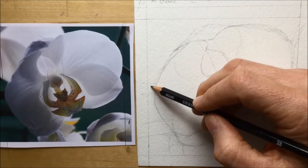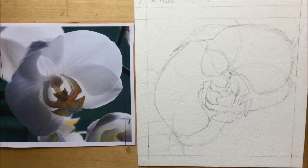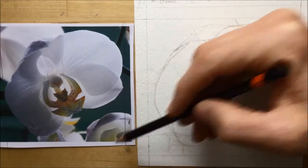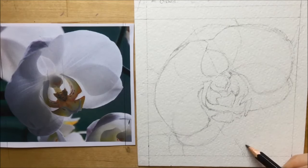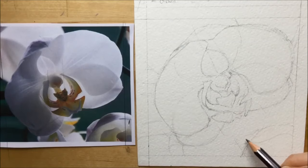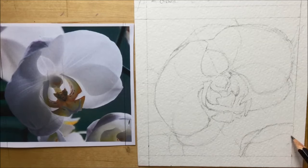I had thought about doing it all green, but I decided I would actually draw those petals you can see in the background behind the main orchid. When I paint them, that would give me a kind of diagonal link from the top left down to the bottom right — white petals leading into the main flower and then down to the center — so hopefully I'll have a nice diagonal flow through the composition.